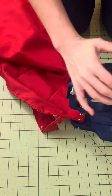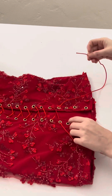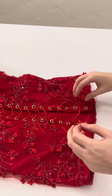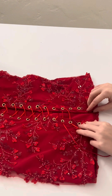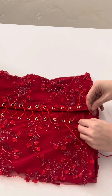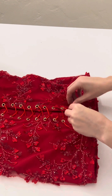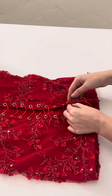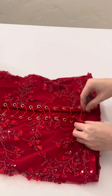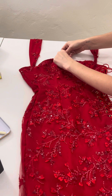Now I'm going to lace up the side of the dress. You want a really long string — I suggest 2.5 to 3 yards, cut it even longer so you don't have to redo it. Then just lace up the dress through the grommets. The grommets and lacing are probably the longest part of making this dress, but it looks really cool once it's done.